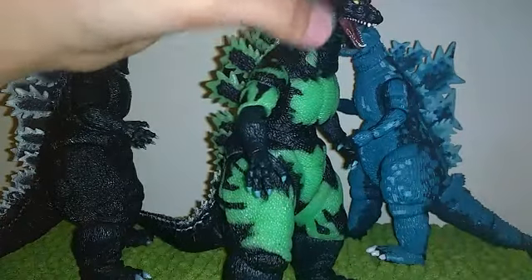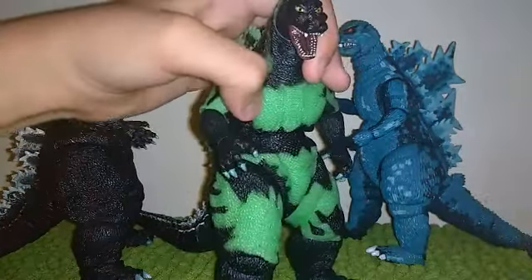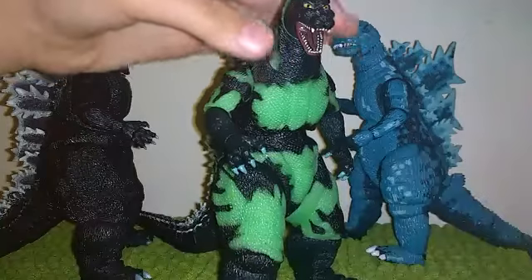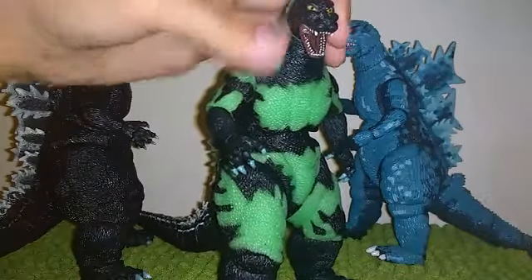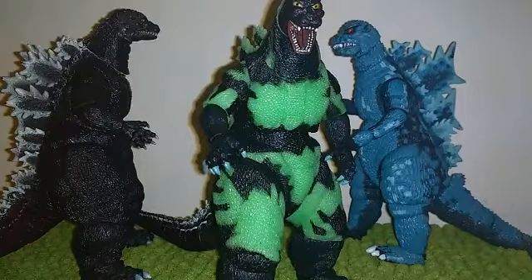I tried to align it by taking off the neck piece, but I'm not going to do that with this one. It's just something many collectors have a problem with. If your figure's head pops off, push it back in firmly, or use a hair dryer to warm it up and plug it back in, or try the nail polish trick. See you in the next video!